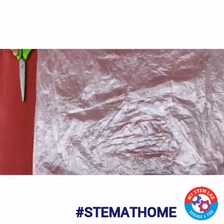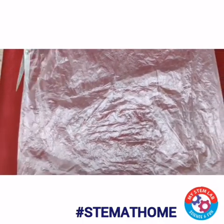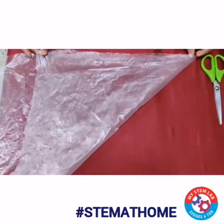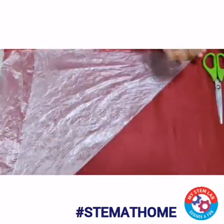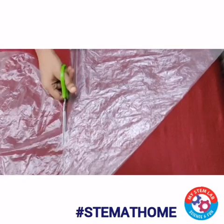Now after opening that part, you have to cut one side of this polythene bag. Now we have to take one end of this polythene bag, fold it like this, and cut it out like this to make a square shape.